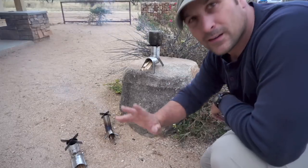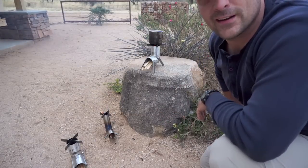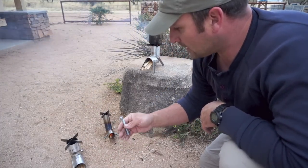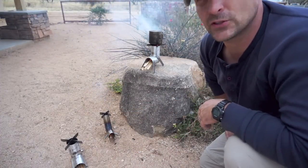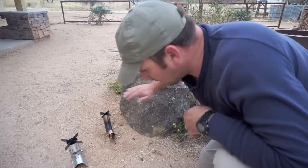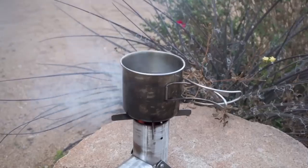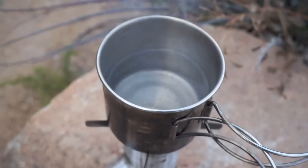We've got all these stoves going outside and they're doing really well. I did learn one thing though — you should let JB weld cure longer. One of them fell over because the legs came off; I only let it cure about eight hours and it's supposed to be 15 to 24 hours. It can supposedly withstand almost 600 degree temperatures, so it shouldn't be a long-term problem. The other two are going well — one has pretty good heat coming out the top, and the other one is almost boiling water, though my alcohol stove actually boils it a little quicker.